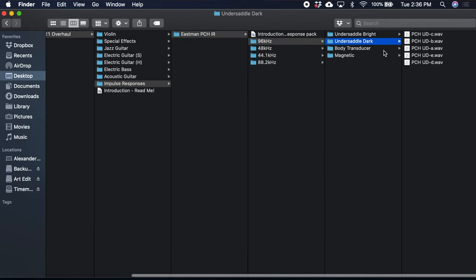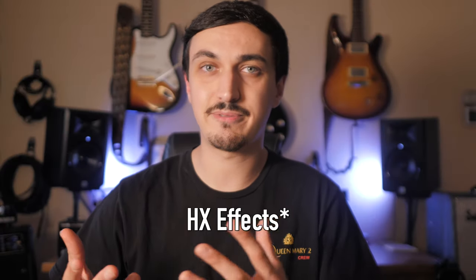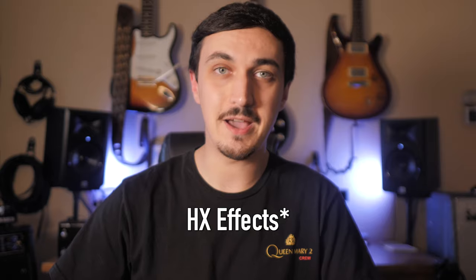They're built specifically for the small HX Stomp with a maximum of eight presets, but they'll work on any of the devices except for HX Edit, of course, because of the amp blocks.